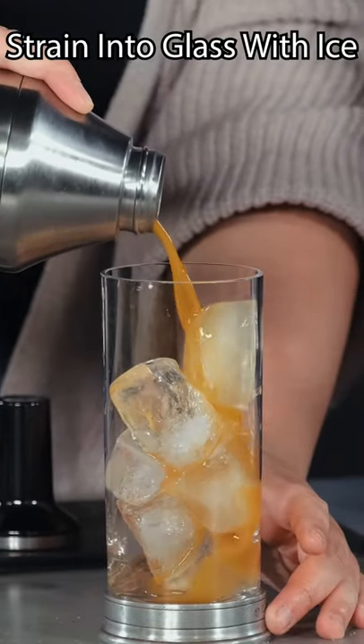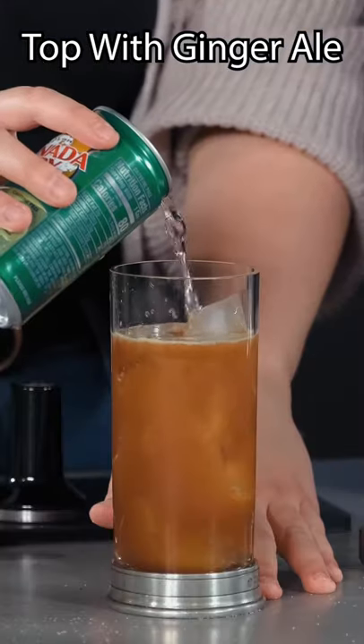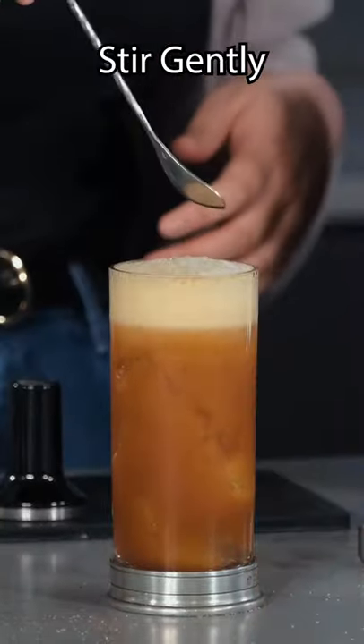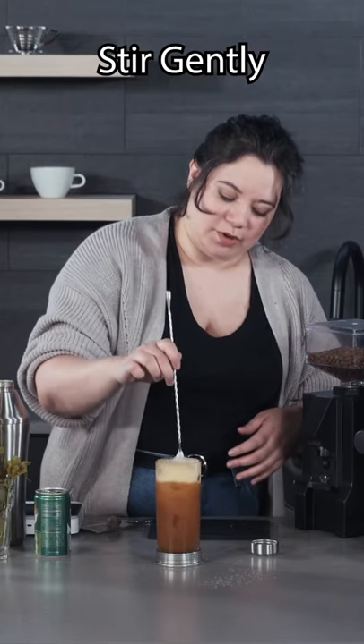Strain this into a collins glass filled with ice. Top it with some ginger ale, just to give it a little bit of sparkle. Very gentle stir to combine — that's where the swizzle part comes in.